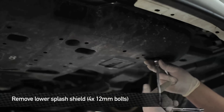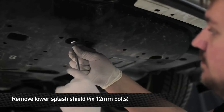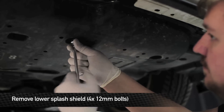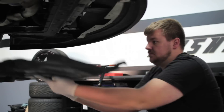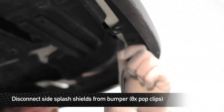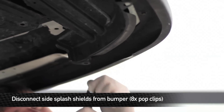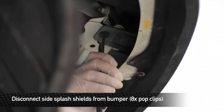Next, remove all the hardware from the lower splash shield and then remove the splash shield. Next, remove the six pop clips from the side splash shield — there are three on each side. Once you remove them, pull the splash shield down and it'll reveal two hidden pop clips that are the remaining ones holding the bumper onto the front of the car.